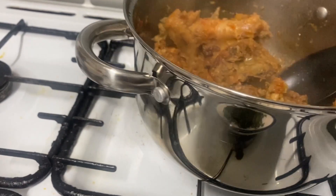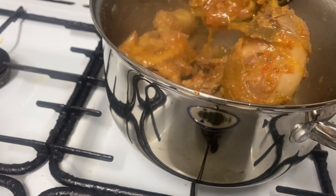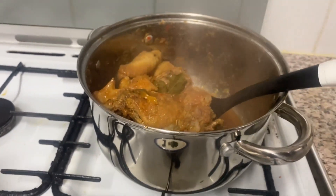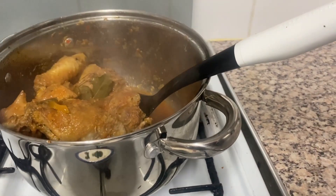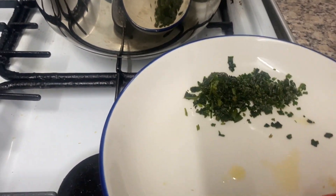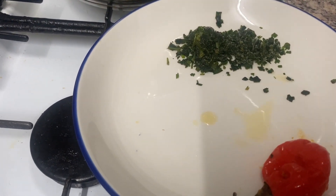Our chicken is ready! I said in the beginning we will not have a lot of sauce — just a little bit, and you'll see it. Let us now serve. I have fresh coriander that was in the freezer — just sprinkle on the top.